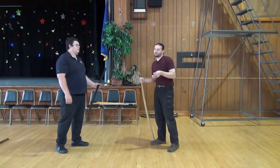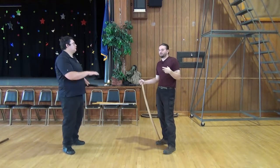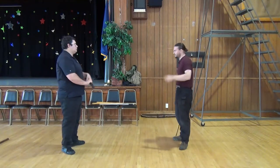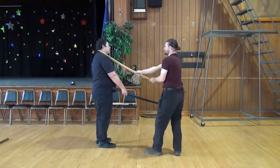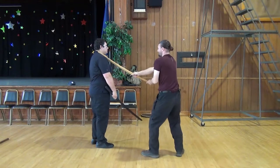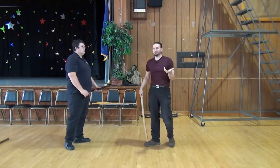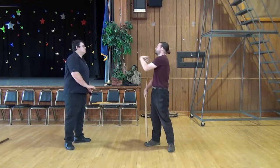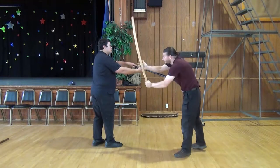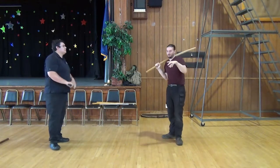In many styles of martial art, there is a popularized idea that you should have a technical answer for problems. So if Eddie cuts at me, my technical answer should be uke nagashi. And of course, this falls apart once people are free to behave how they want. Suddenly his cut becomes more dynamic, and my uke nagashi just crumbles into nothing.